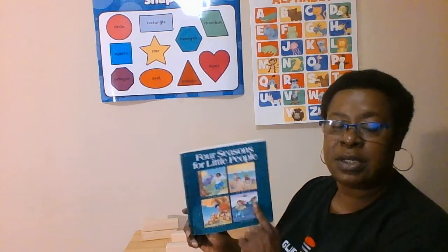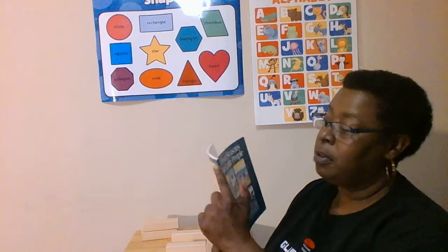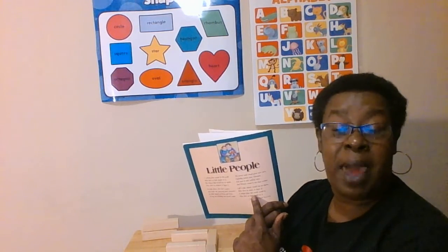What part of the book is this? That's right, the front. What part of the book is this? That's right, the spine. And what part of the book is this? That's right, the back.